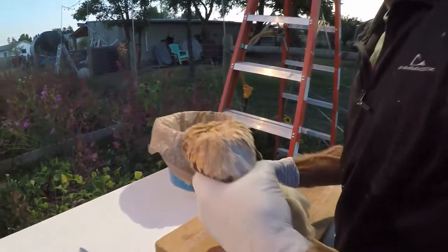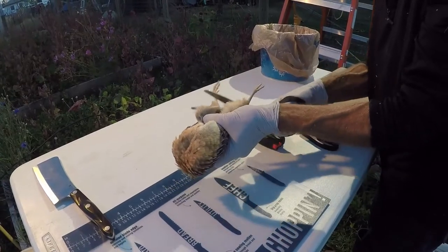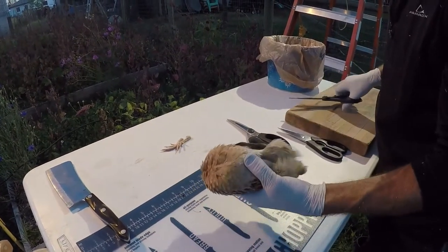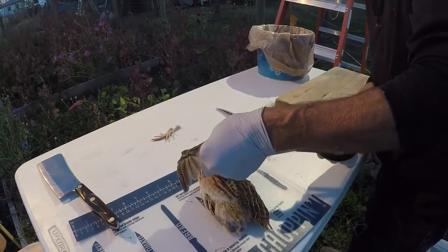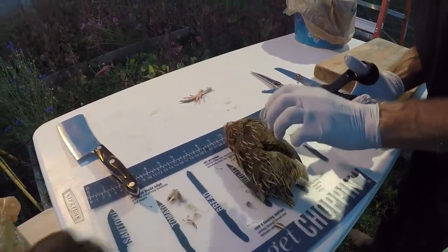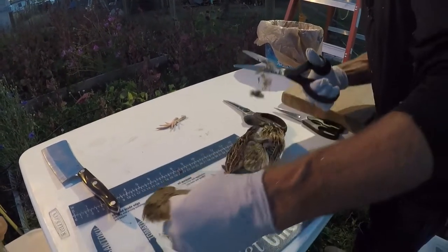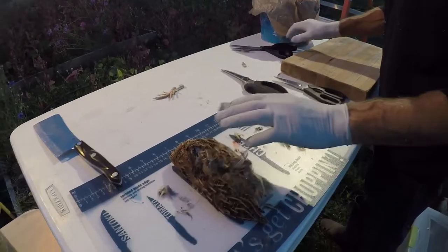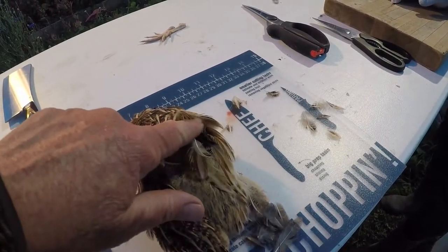Then he'll cut off the feet and the wings. The feet we reserve for our dogs — I'll rinse those off really well and they go into part of their raw meal. The wings come off and the flight feathers I save, as well as the chest and back feathers. We try not to get any of the feathers bloody, and if they do get bloody I just don't save them. Then it's up to me to start pulling out these beautiful feathers that I save for wreath work.